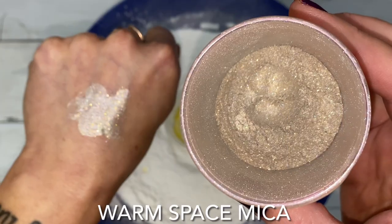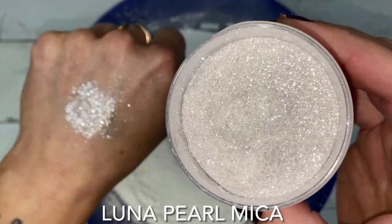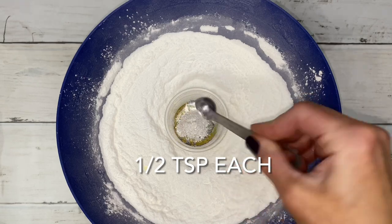I put in a few micas, but the luna pearl mica is what gives the bomb and the water its starry appearance.